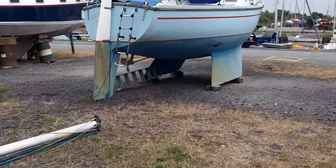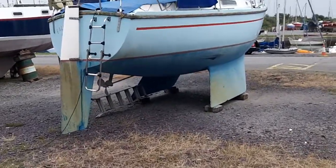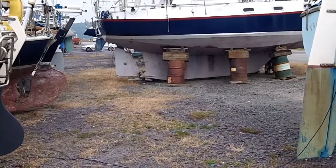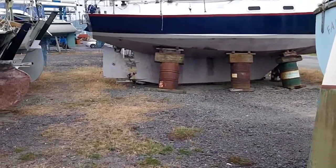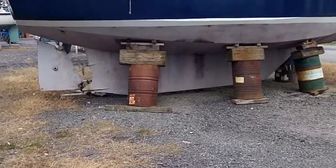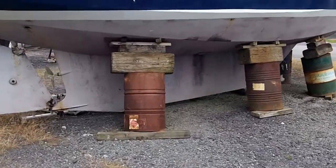With a bilge keel you can sit down on the mud, sit there and have a coffee. If you do get stuck, there's a long keel — very, very long keel. I don't think that's going to sit very well; that's just going to fall over. So don't get into a situation where you're going to fall over.